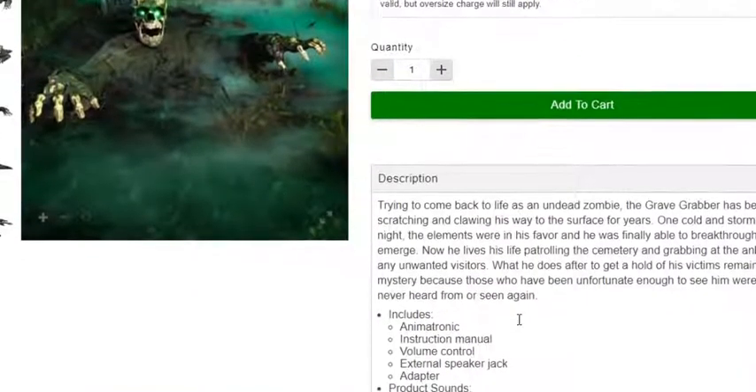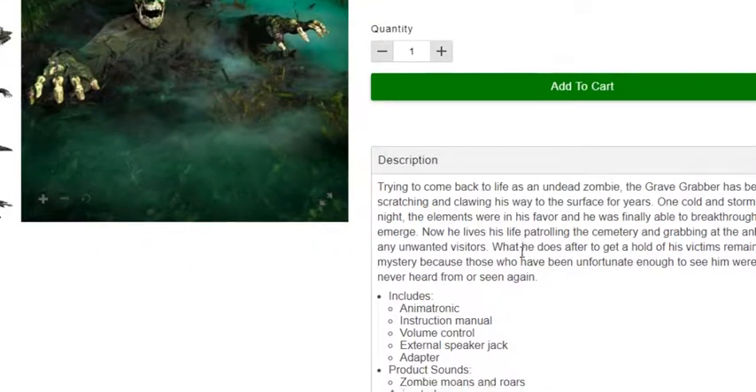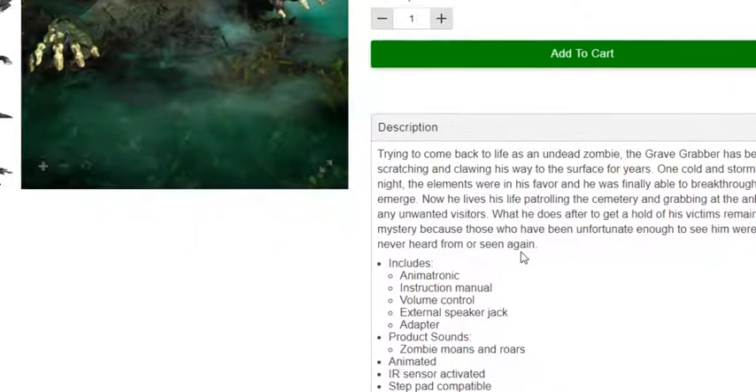His description reads: trying to come back to life as an undead zombie, the Grave Grabber has been scratching and clawing his way to the surface for years. One cold and stormy night, the elements were in his favor, and he was finally able to break through and emerge. Now he lurks in the trolling of the cemetery, grabbing the ankles of unwanted visitors. Those who have been unfortunate enough to see him were never heard from or ever seen again.